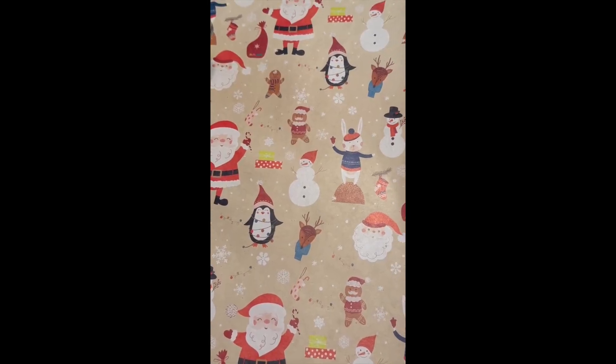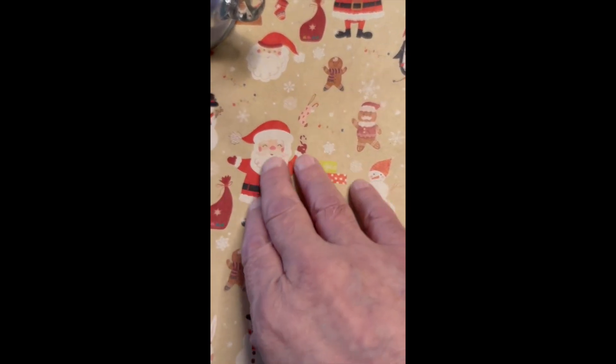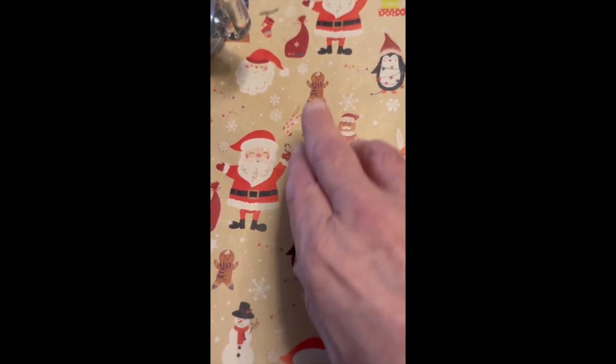Hello, it's DB with the Christmas Wrapping Paper. I really like this paper. It's decorated nicely with your Santa Clauses on here, in different forms of it.